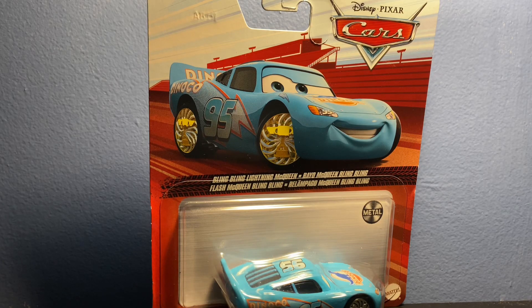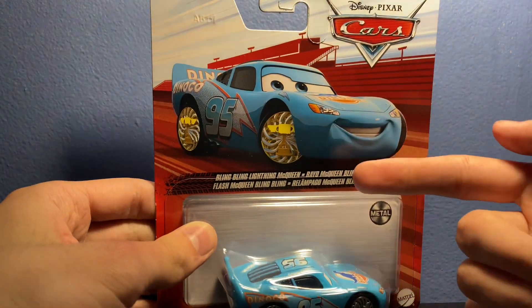What's going on everybody, it is Ethan here with another Cars review, where today I'll be reviewing Bling Bling Lightning McQueen. We got this nice artwork on the front,